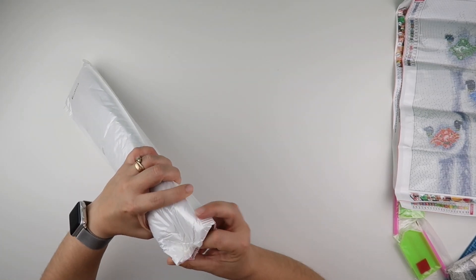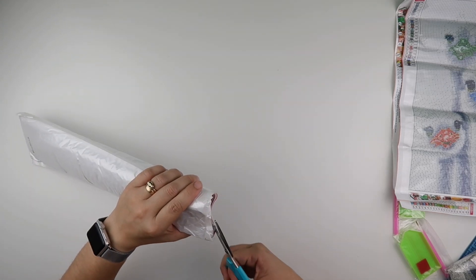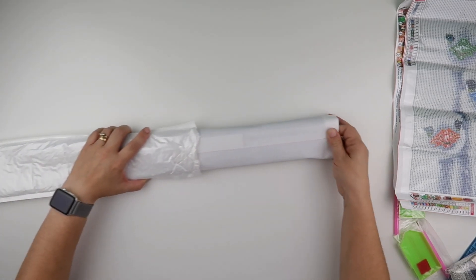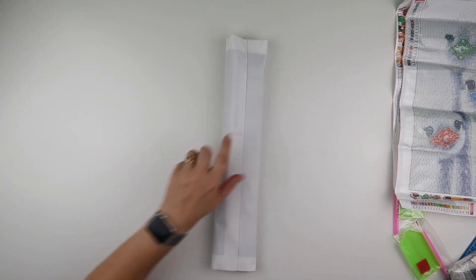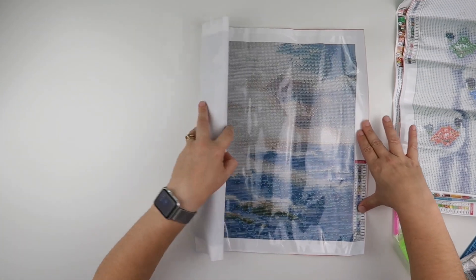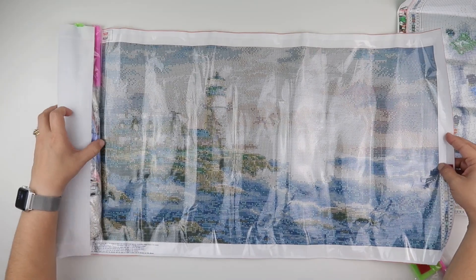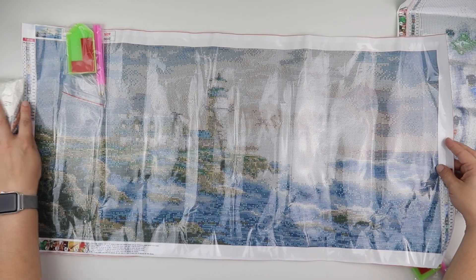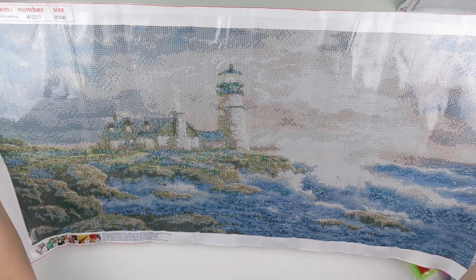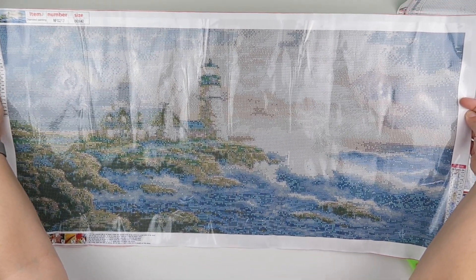And then number three — this one has some tape on it, taped up at the bottom, and the bag's not quite big enough. Anyway, this one is a bigger one. It's just the ocean in it — I love the ocean, I get that off me Dad. So this one is an 80 by 40. We have the lighthouse and the house next to it and the waves crashing against the rocks.